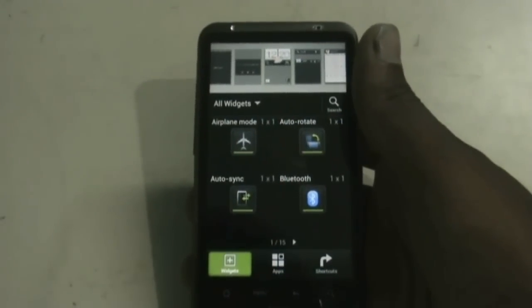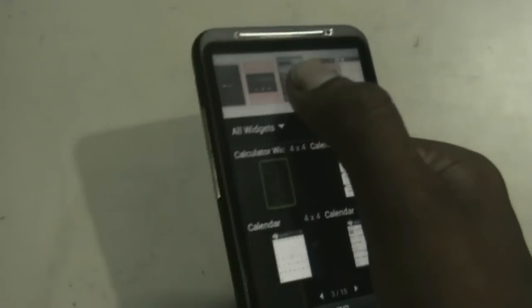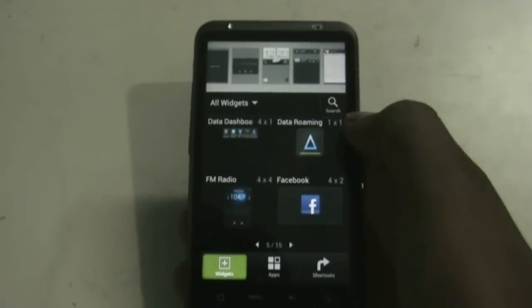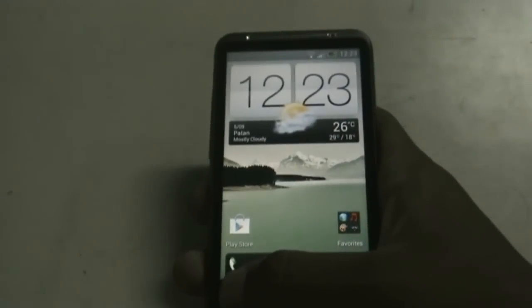From the widget edit mode you can add or remove widgets very easily — you can just hold any widget for a while and drag it to any page you want. You get a bunch of widgets like weather clock, calendar, calculator, and all the other stuff.